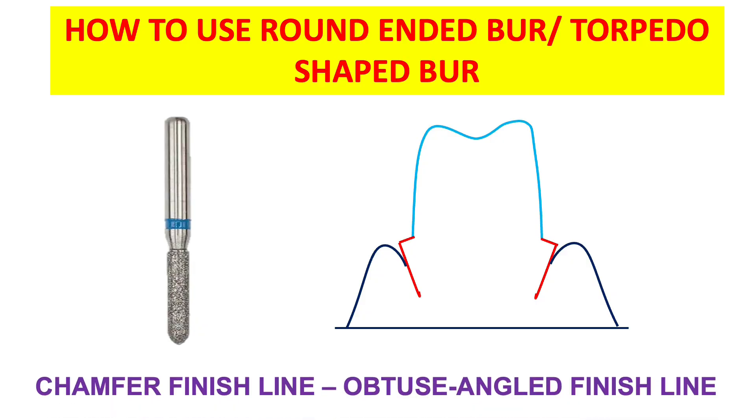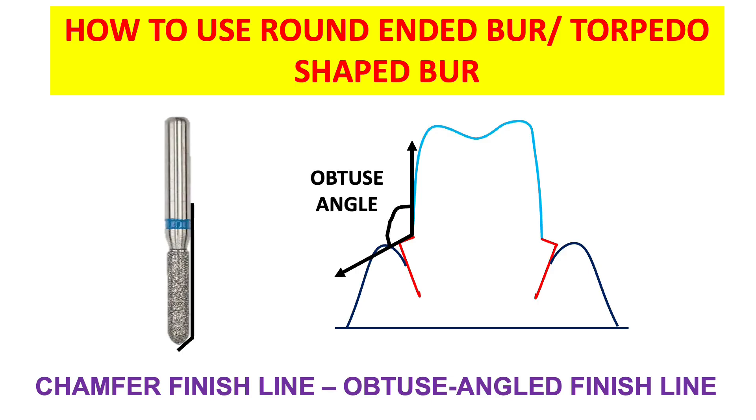The reason for sinking only half of the bur is to obtain an obtuse angle finish line. As you can see in the figure, the angle formed by sinking half of the bur is an obtuse angle. The angle formed by the finish line using a round-ended or torpedo shaped bur is an obtuse angle. So, to get an obtuse angled finish line — which is the chamfer finish line — we sink only half of the bur, not the complete bur.